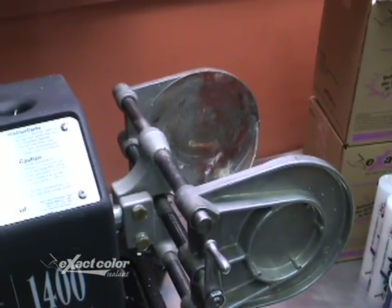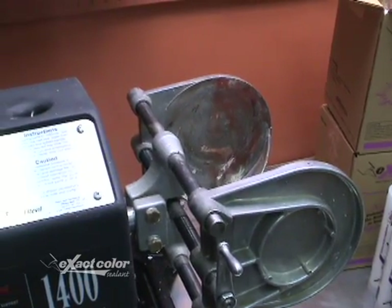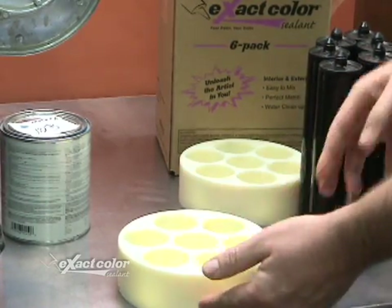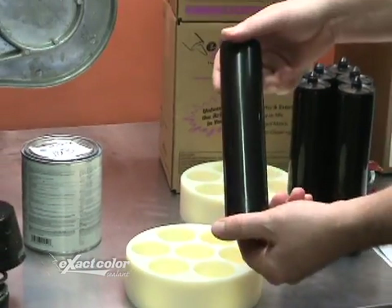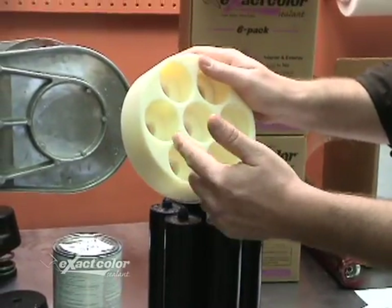Keep in mind if you are using a dual shaker you will need to counterbalance the empty side with a full one-gallon can of paint. The Quick Shake G kit includes a bottom which has slots for seven cartridges, six blanks filled with sand to stabilize the holder when mixing, and a top to secure the cartridges in place.